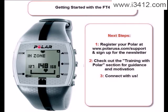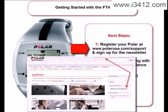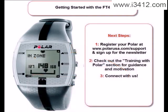So what are your next steps? First, register your new Polar at PolarUSA.com and sign up for the Polar newsletter, so we can keep improving our products and you can keep up to date with everything Polar. Second, while on PolarUSA.com, also check out the Training with Polar section for resources that will give you the guidance and motivation you need to help you achieve your goal. And third, if you have any questions, remember that we are here to help. Connect with us at PolarUSA.com.